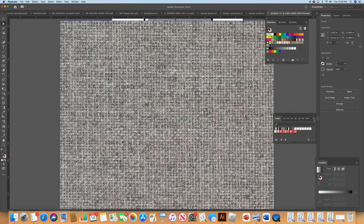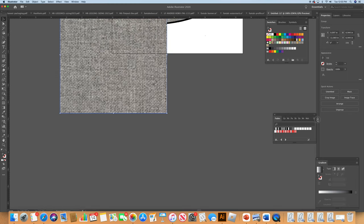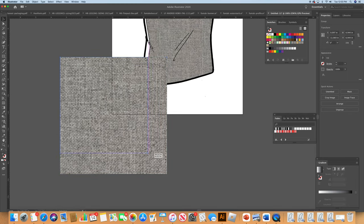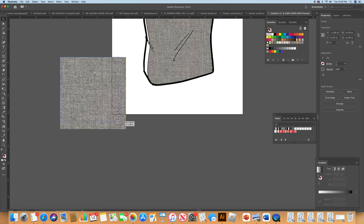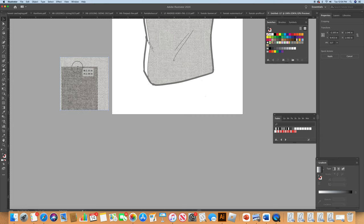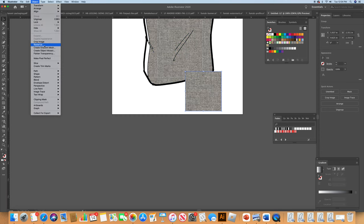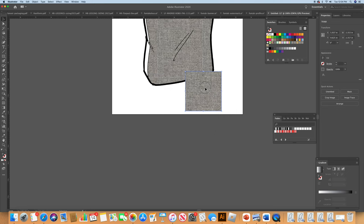I'm going to use the regular Selection tool and make it smaller until the grain and weave looks normal for the size of the bag — you don't want it to be too much. Then do Crop Image, make it a complete square, and move it to the middle to make sure we're rid of any borders. Then rasterize and flatten the image — it really doesn't affect the quality that much. Now I touch the panel again with the corrected swatch — much nicer.